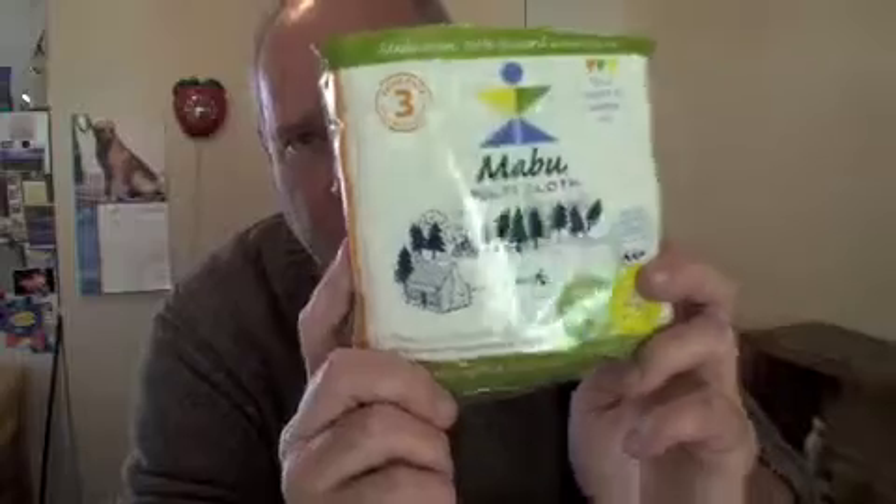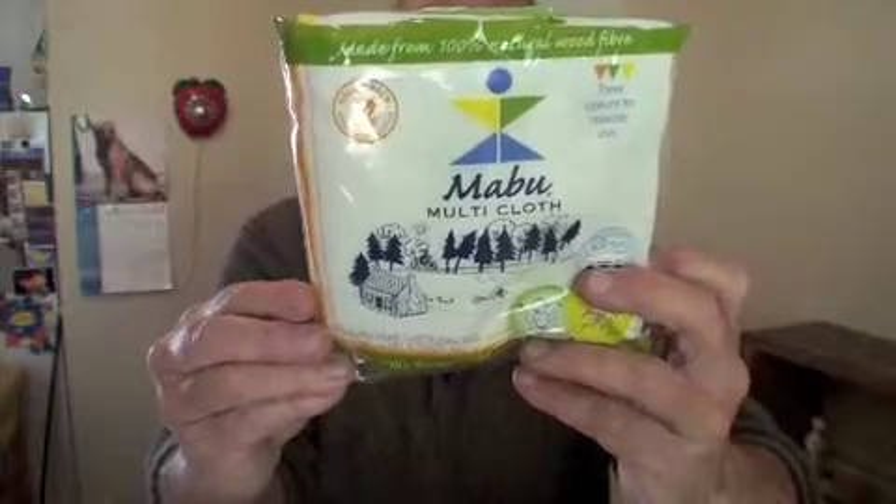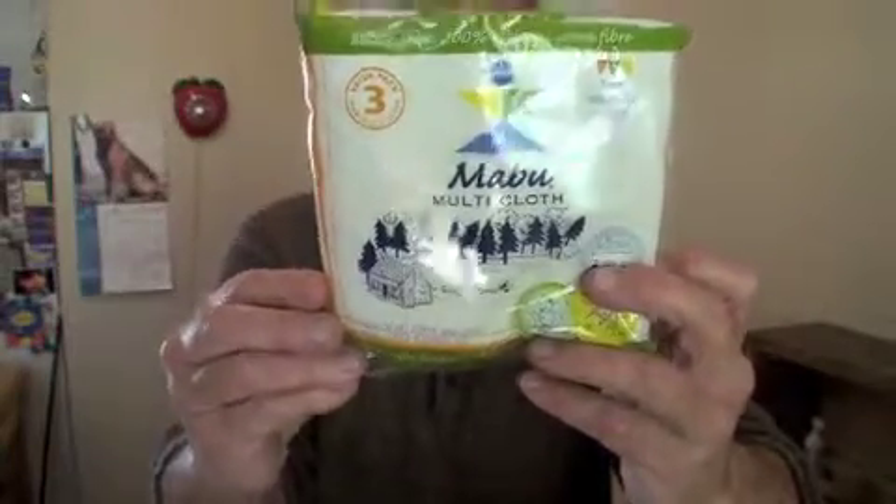These are called the Mabu Multicloth. By the Mabu Naturalist Company. They're cloths.